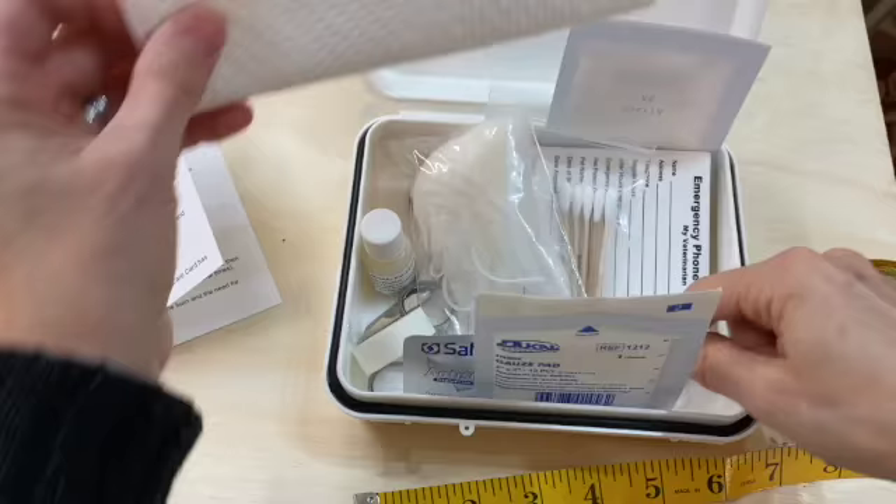Anyway, thanks a lot for watching the video. Let me know what you think — if you've ordered one, if you think it's worth it. Again, it's the bird first aid kit.